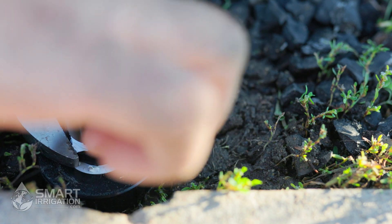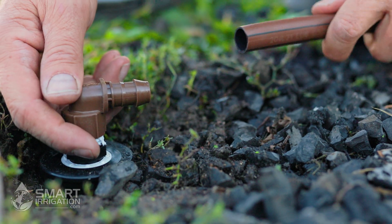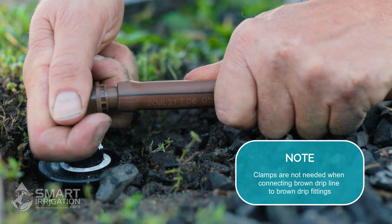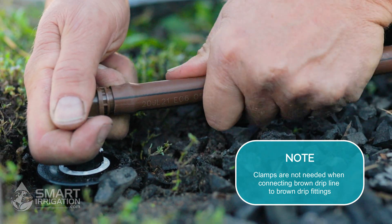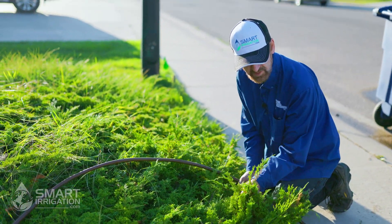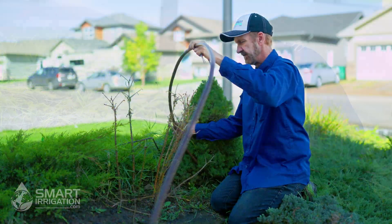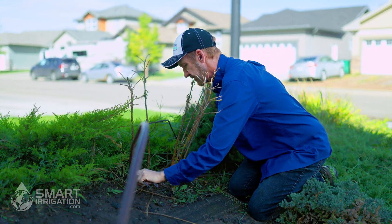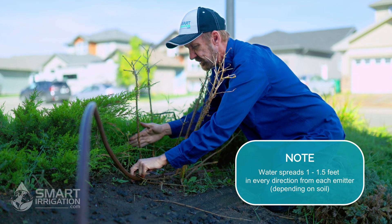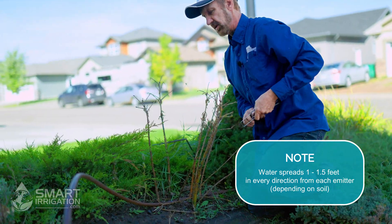Turn the fitting a couple more times and orient it in the direction you need. Now we can just push the drip line into the fitting — brown fittings and brown drip line do not need clamps. We want to lay the drip line close to the roots; the emitters spread out about a foot in each direction and are spaced a foot apart. It might change a little if it's downhill.